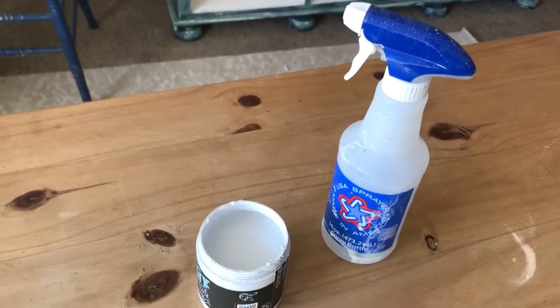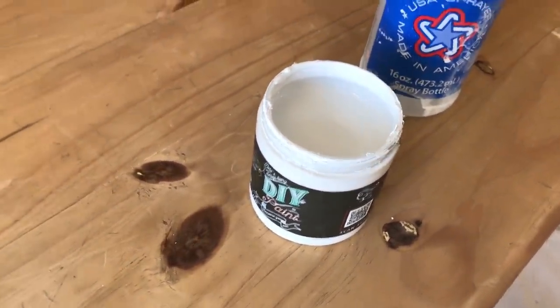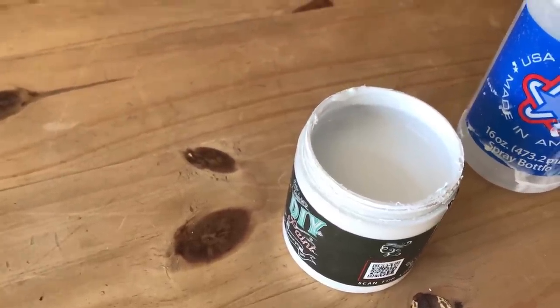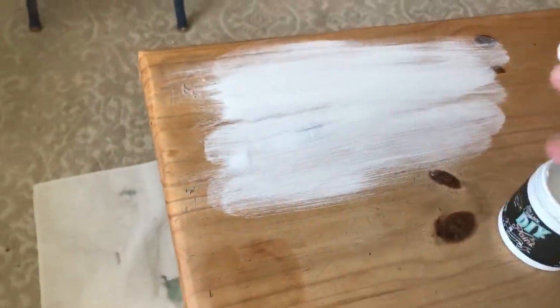I'm going to do a base coat of white. This is DIY clay based paint in beadboard, which you can buy on my website jamierayvintage.com. Clay based paint is really heavily pigmented and kind of thick. Since I want to wash it, I'm just going to take a little bit of the paint on my brush, paint it on an area, and then take my squirt bottle and squirt and kind of spread it around just to give it a wash. I'm going to do this to the whole piece.